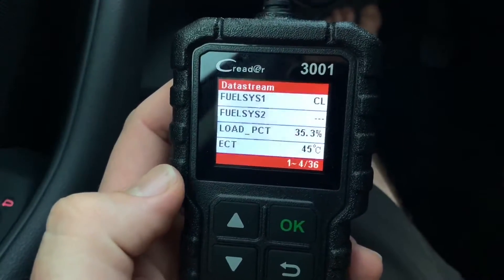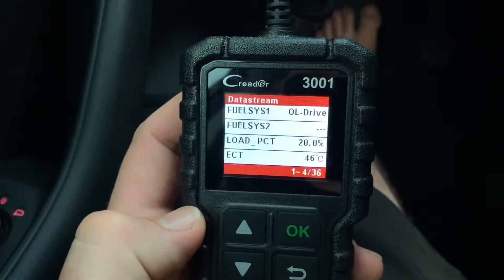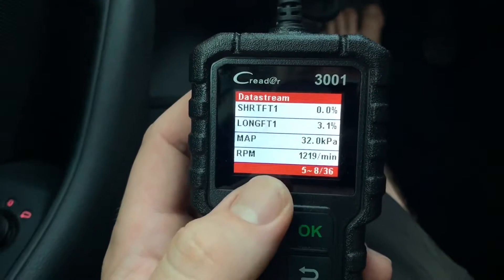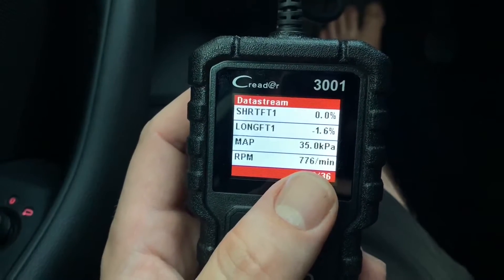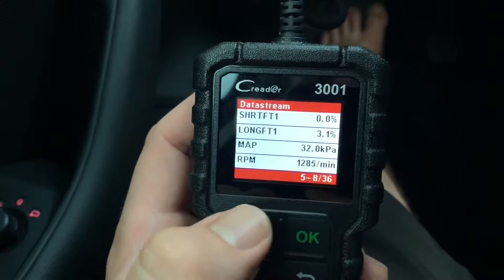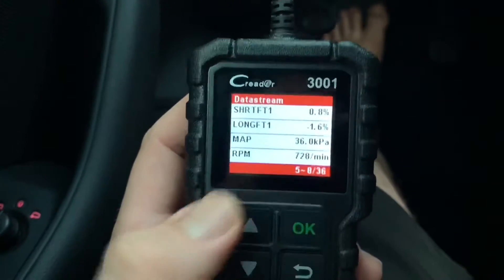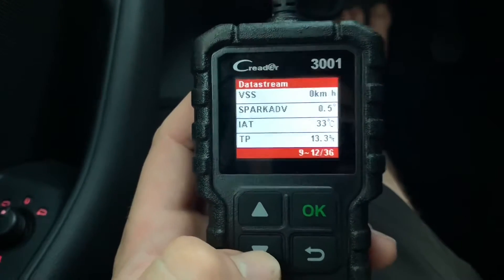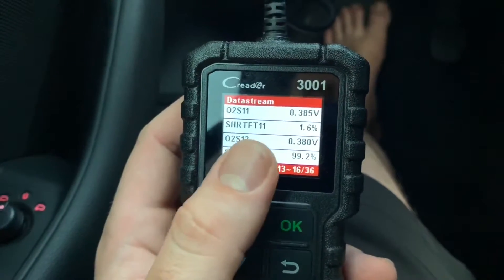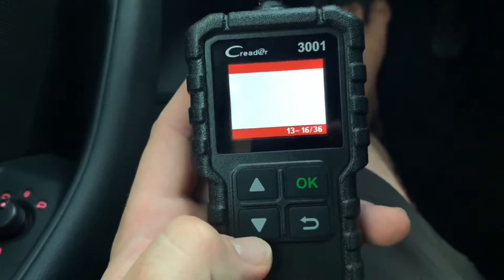Engine is running. Here is the load PCT — nearly 40 percent. Now I'll give it a little gas — you can see it changes. Here for example are rounds per minute: 900 RPM. Give a little acceleration and you can see it go up to 2000. MAP is 35 kilopascal. Everything is live on screen. O2 S11 shows the voltage, O2 S12, and so on — everything is there.